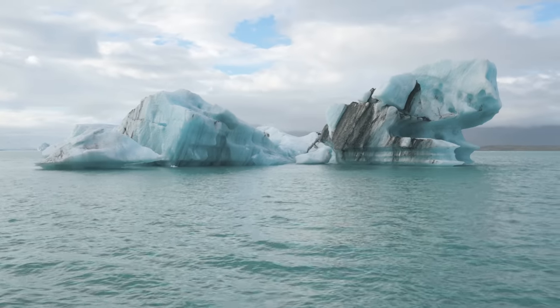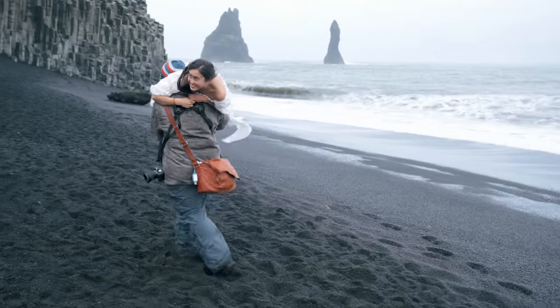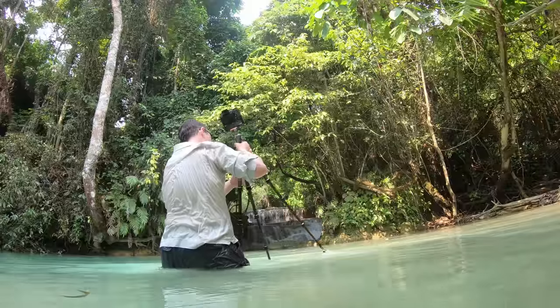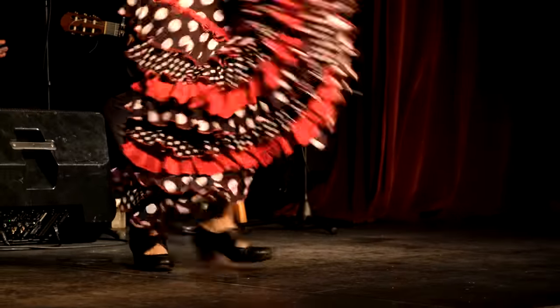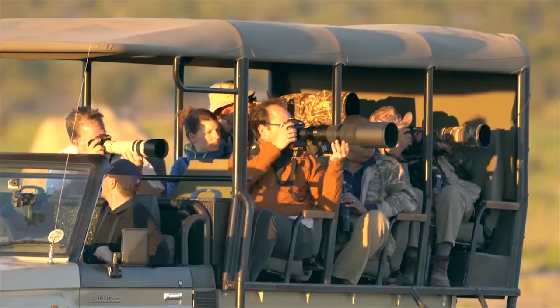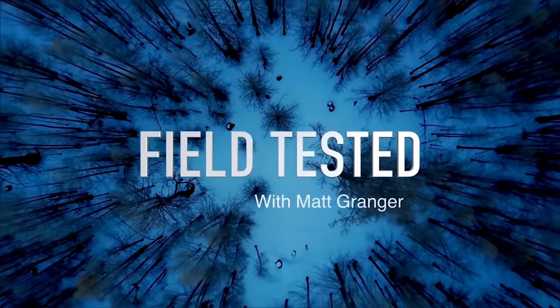Join me as I take tech on the road, explore a travel destination, and test out the equipment in real-world conditions. This is Field Tested.